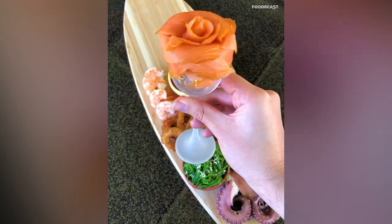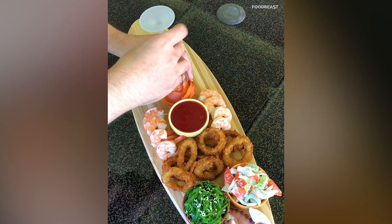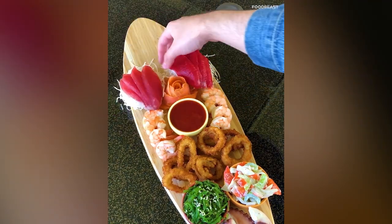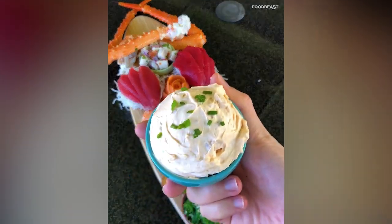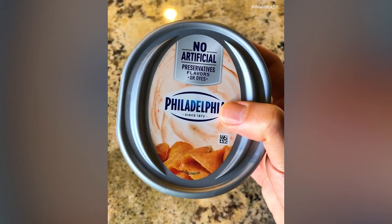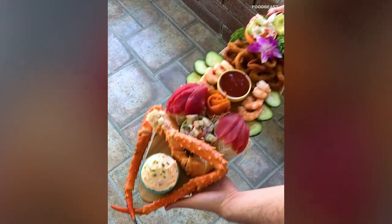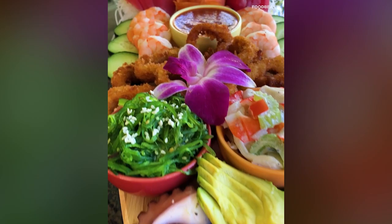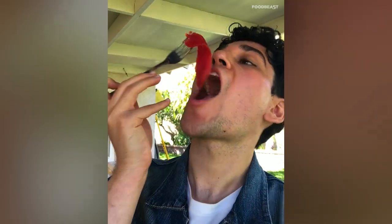Now it's time for a smoked salmon rose — you can use any small glass to form the rose, then just flip it upside down to place. Next, I'm adding some fresh tuna ceviche, crab legs, and some smoked salmon cream cheese — yes, smoked salmon flavored cream cheese. Doing some final touches with cucumbers and avocado, and then the board is all done. My family and I devoured this sea-cuterie board in about 10 minutes — it was very refreshing.